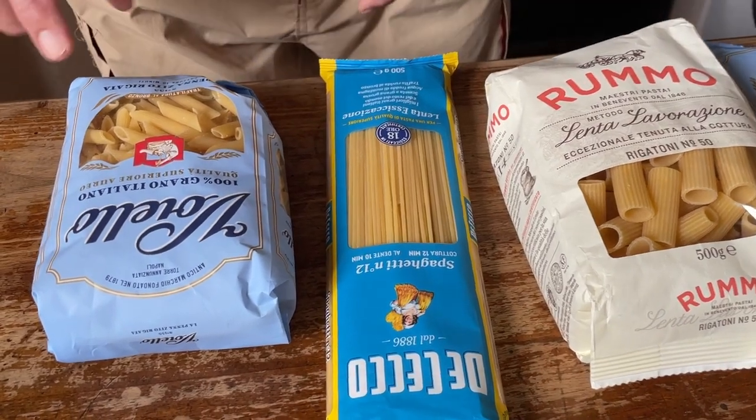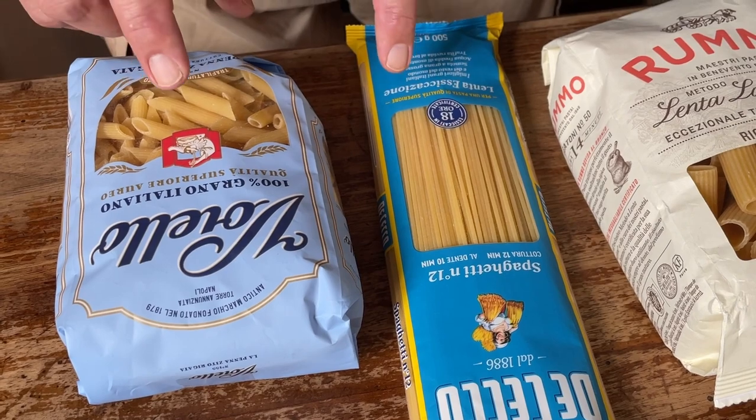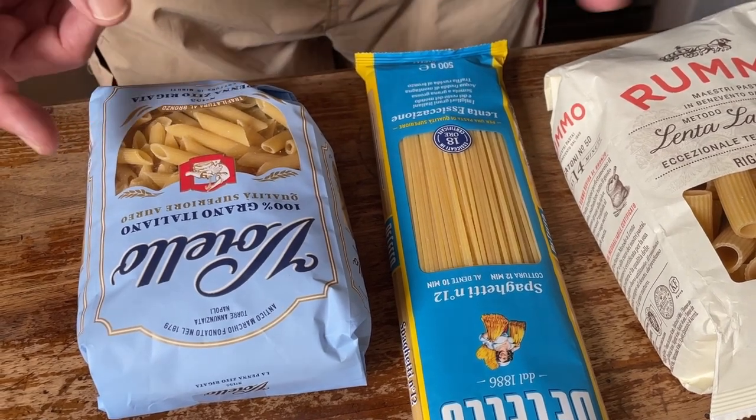I've chosen two things: first of all, more or less the same cooking time. These two packets are about 10 minutes, and different shapes to see if they work in a different way in different conditions.